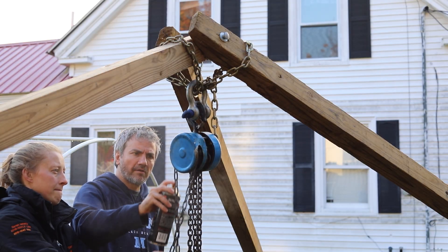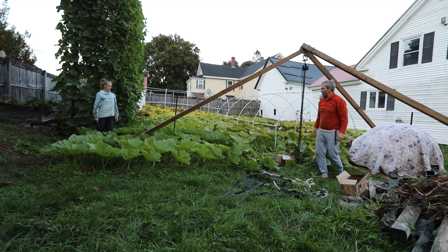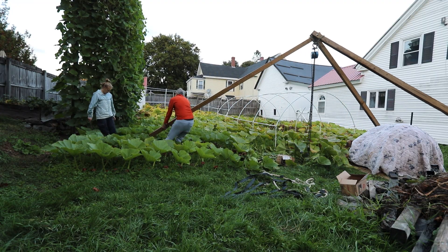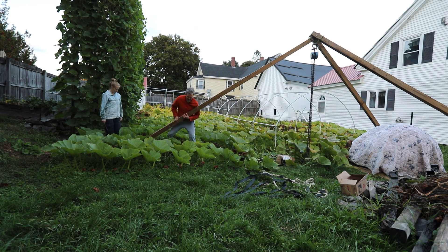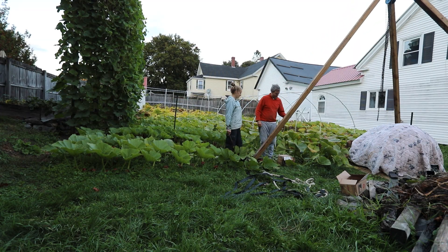If you want links to some of these items I have put them in the description. The first thing you need to do is cut the 4x4s and drill holes so that you can connect them together. This is crucial because it allows you to move the tripod into position above the pumpkin so that you can lift it.